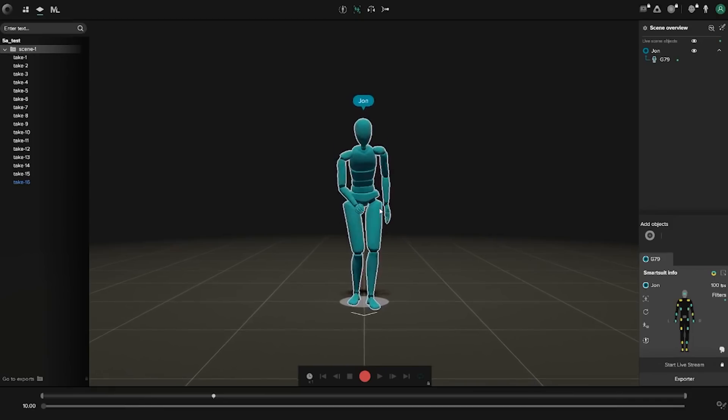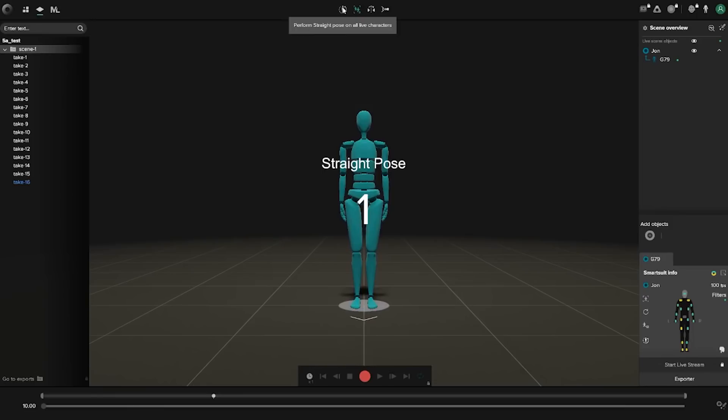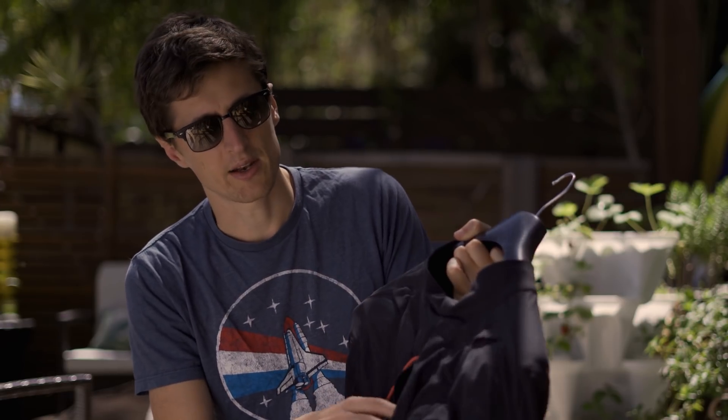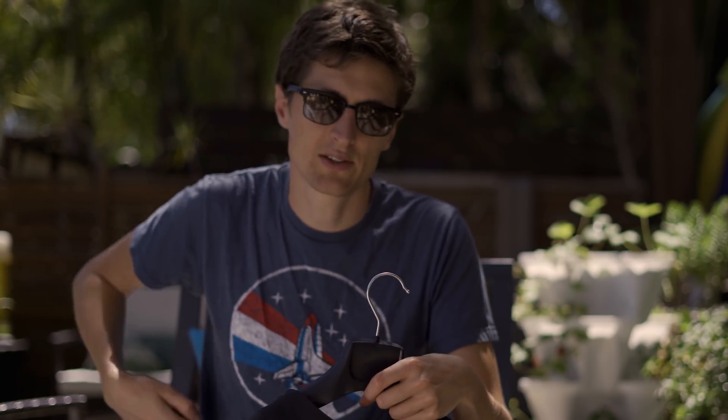You do have to do a calibration — a neutral pose, wait 3 seconds, then stand still for about 3 seconds. Not a difficult thing. I record by myself most of the time. There's a back pocket designed for a battery, but since that's hard to reach when recording solo, I've simply put the battery in the side pocket instead so I can plug and unplug it easily. If I need to take a break, I can unplug it, go do the thing, come back, plug it in, and I'm back rolling with my mocap.